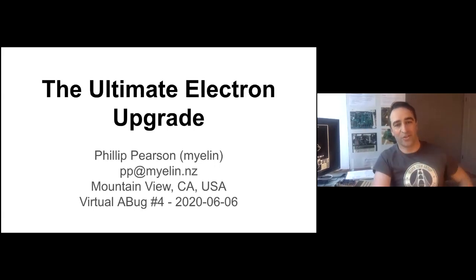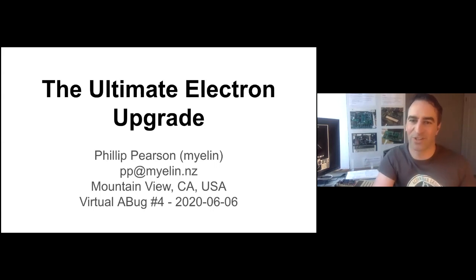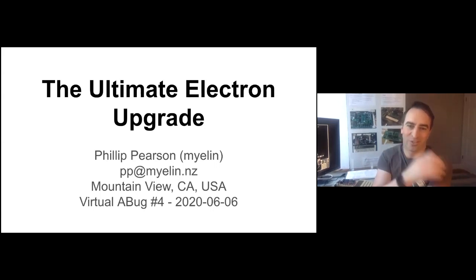Hi. This is the alternate Electron upgrade in a nutshell talk. I'm going to talk through the 18-page Stardot thread about this very long-running project, with facial expressions and stories from my childhood. I'm Philip Pearson. I've been a Stardot member under the name Myelin for a while. I joined right after winning an eBay auction in April 2016 for an Acorn Electron — my first piece of Acorn hardware in about 30 years, and now the start of a bit of a collection.